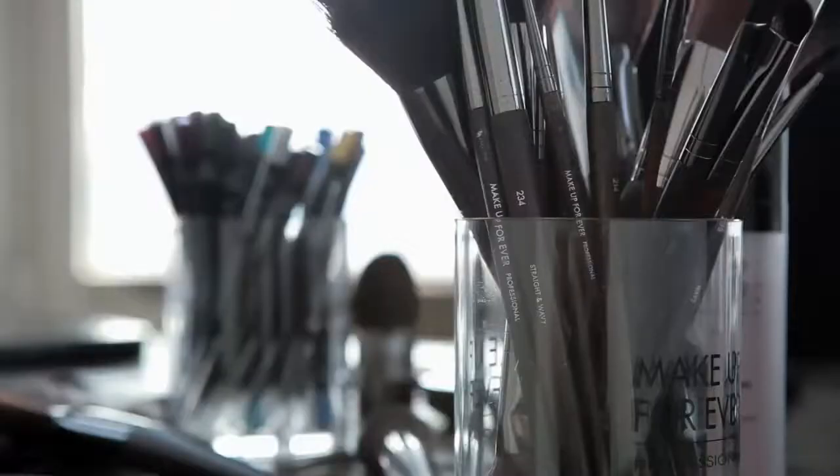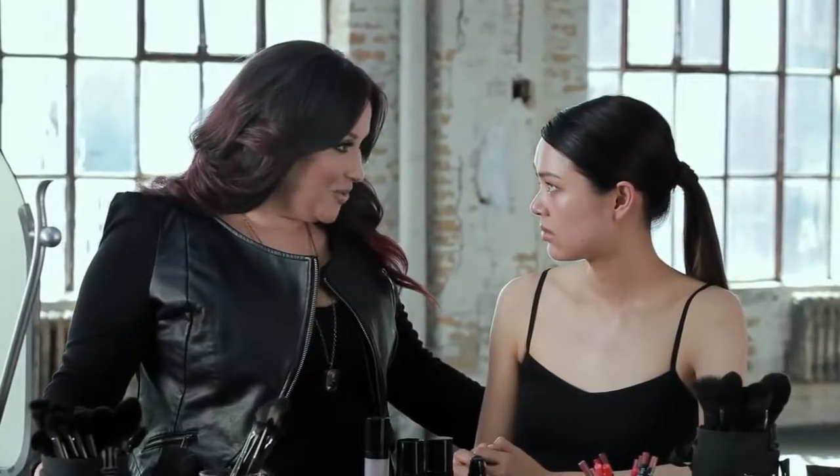What can I teach you today? I like to make my best features stand out, but I want to still look natural. At Make Up Forever, we have an amazing technique taught at our academies worldwide. It's called highlighting and contouring.